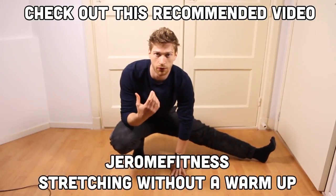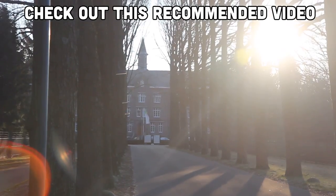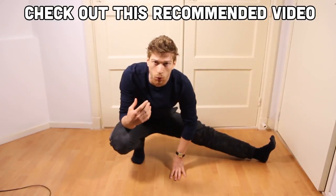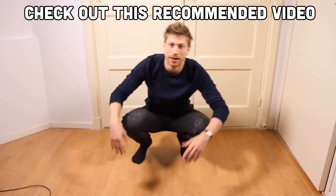Hello there, Jerome here from Drome Fitness. Can you stretch without a warmup? I already made a video about how to do a split without a warmup, so you can check that out in the description. Now the answer is...